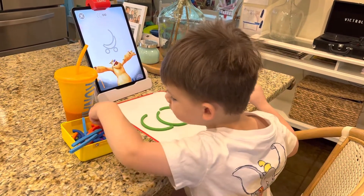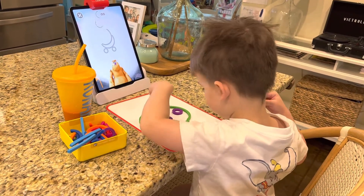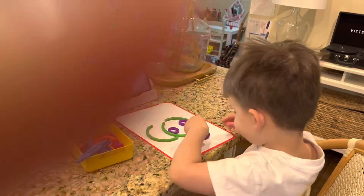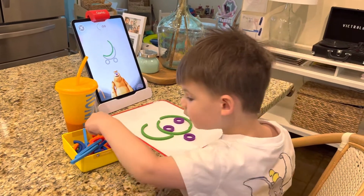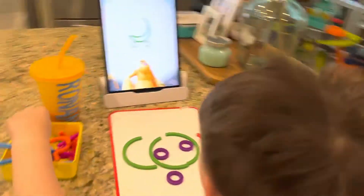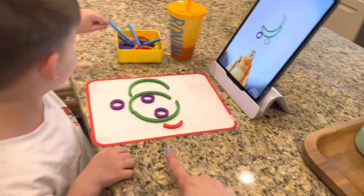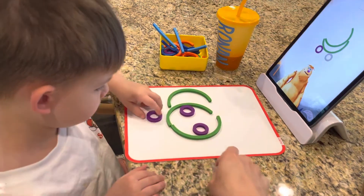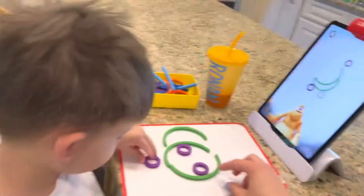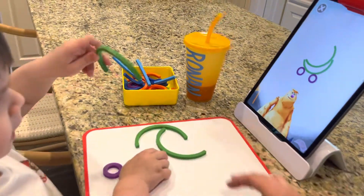Here's how I'd make a banana car. First, place a big green curve like this. Ronan. Another big green curve here. You've got to do what he says right here. One tiny purple circle here. Another tiny purple circle here.